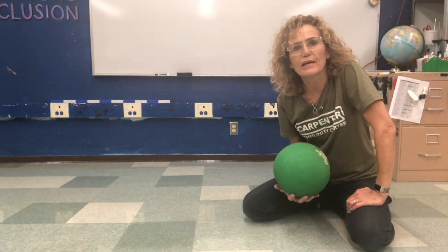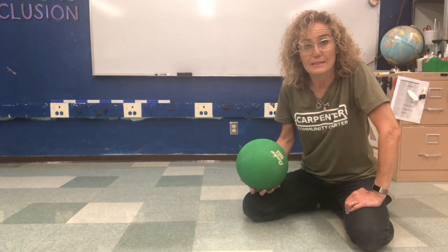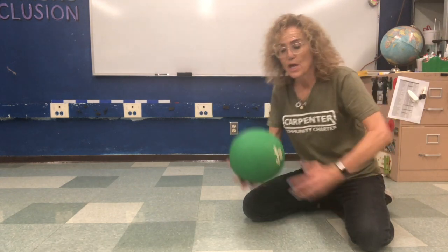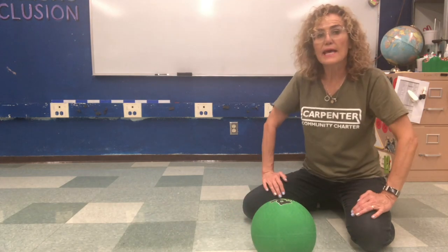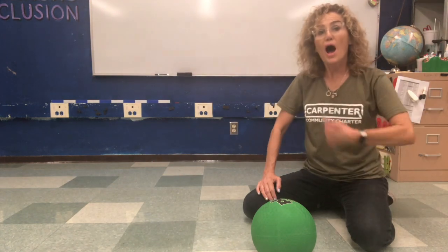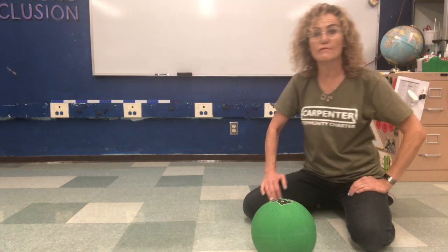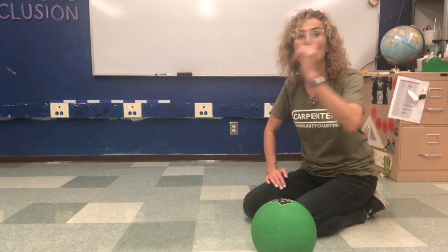I've got my ball here again, boys and girls, and I want to teach you something that's really important in science — it's called cause and effect. If I push the ball, I make the ball move. I am the cause and the effect is the motion of the ball. So I'm going to push on it and it's going to move.